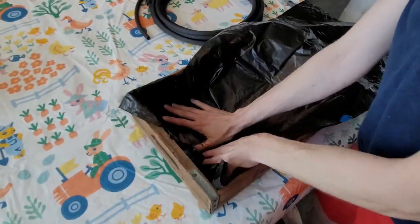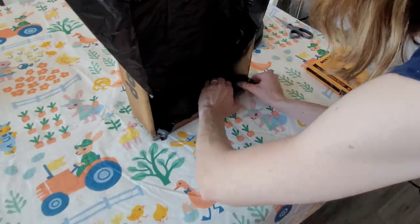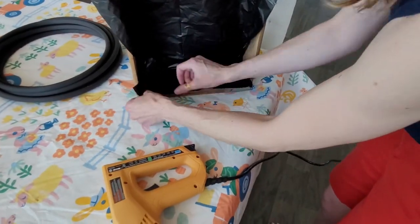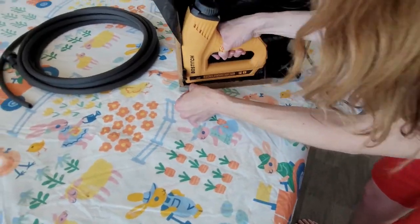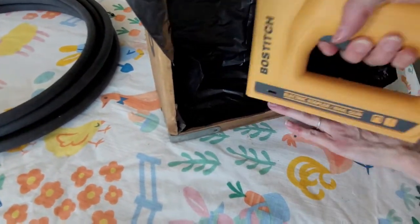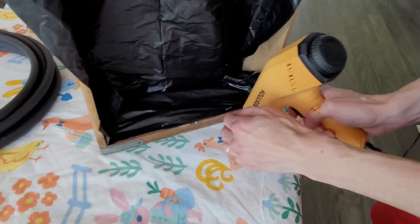I'm using a black plastic garbage bag to line my wood. This isn't necessary if you've polyurethaned the inside and there are no cracks or gaps, but my vintage crate has two large gaps in the back and some on the sides. So I thought it would be better to just line it and make sure we're not losing soil or water. I'm using a staple gun — I'm not doing a perfect job, but I also don't want black plastic hanging outside of the crate. That will look a little crazy.